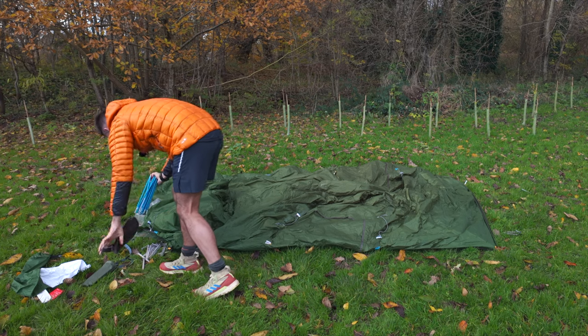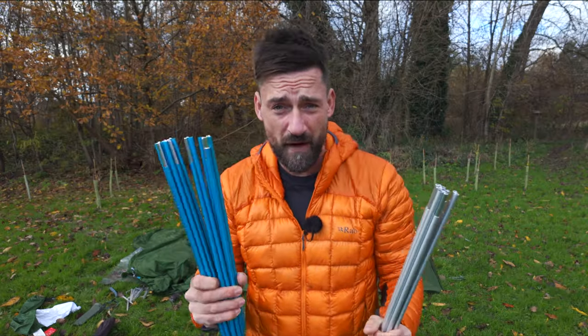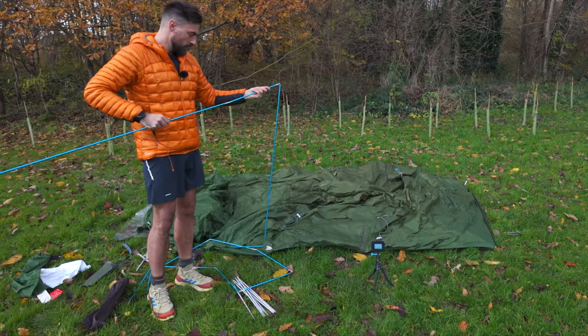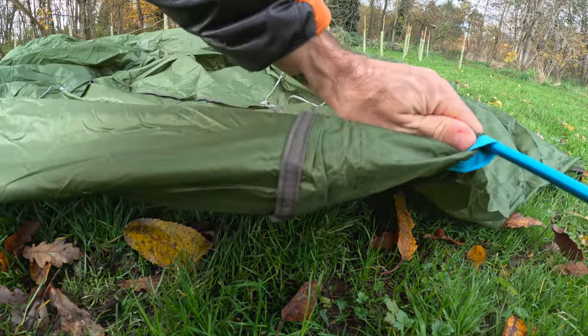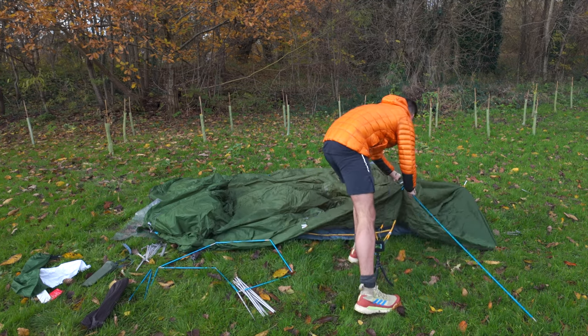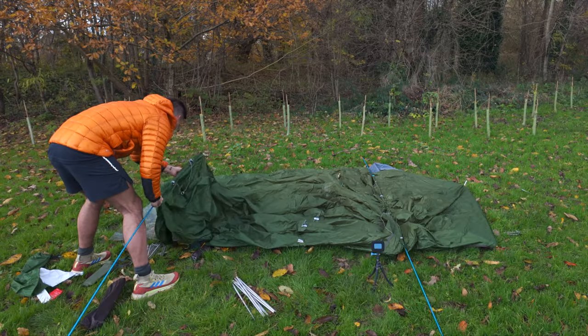With this tent you get three poles — two colour-coded blue, which I think are for either end, and a silver one. It's very straightforward: you just put the blue pole in the sleeve with the blue holes. On initial impressions, sliding the pole through the holes is brilliant — really, really smooth. Some tents are a nightmare to get in.